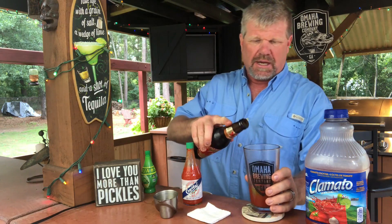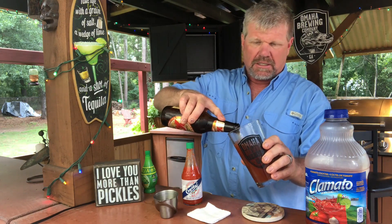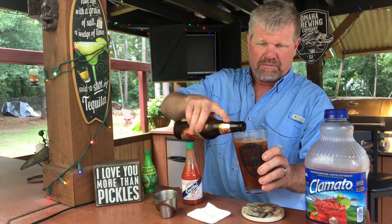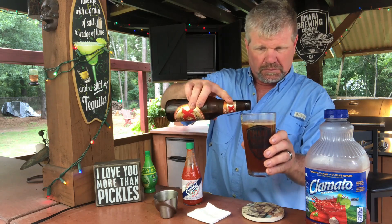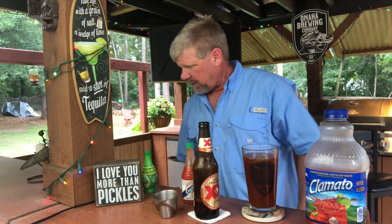You just fill it to the top. I like to put the beer in last because it helps to mix up everything - you don't have to stir it up or anything. Just get a little bit there. Yep, all righty.